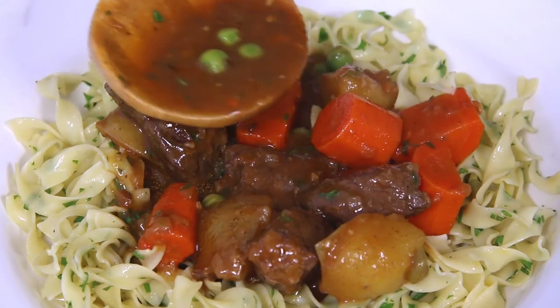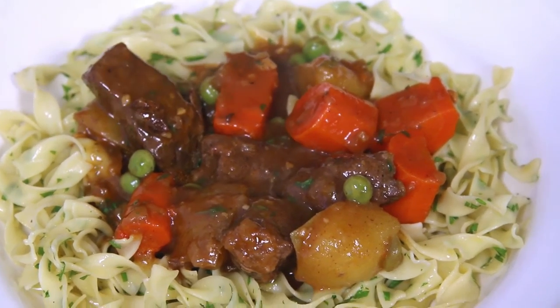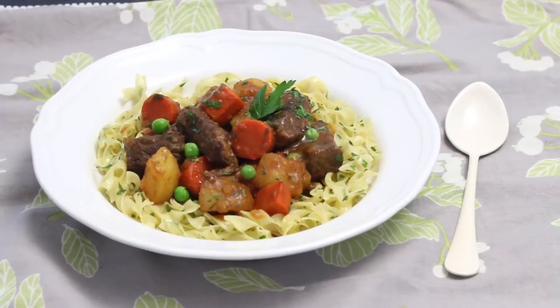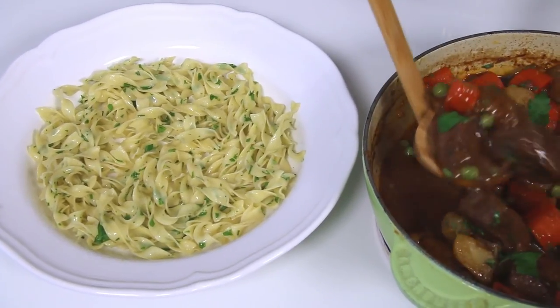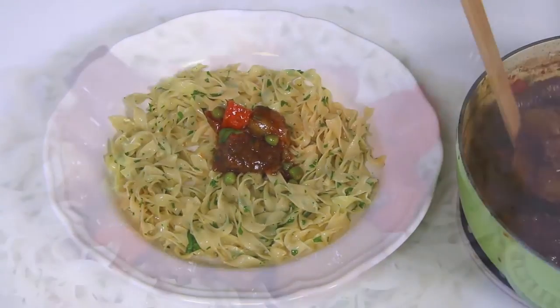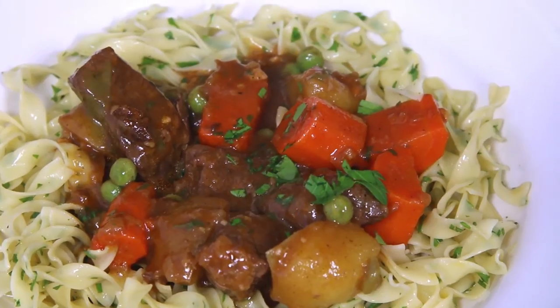I love how the gravy from the beef stew just coats all the noodles. The beef is spoon tender — not even fork. It just falls apart and melts in your mouth. Everything goes really well together — it's really juicy and soft. The buttered noodles complement the stew because it's made with acidic red wine and there's a little squirt of lemon at the end too. And the sweet carrots and peas — it's just perfect.